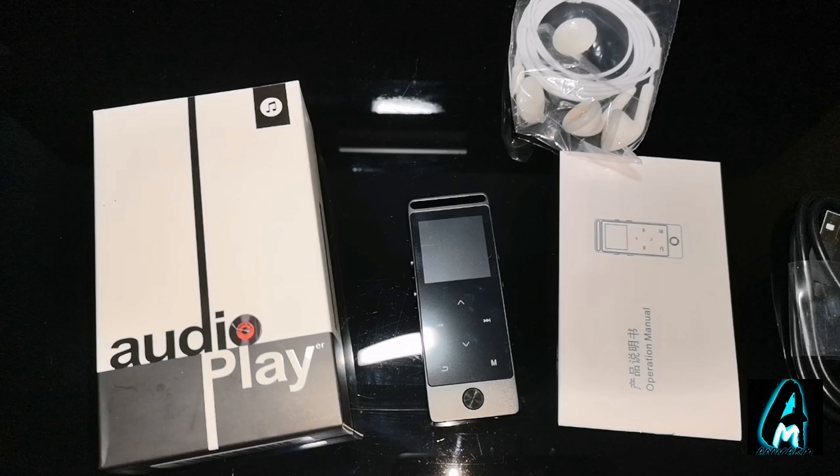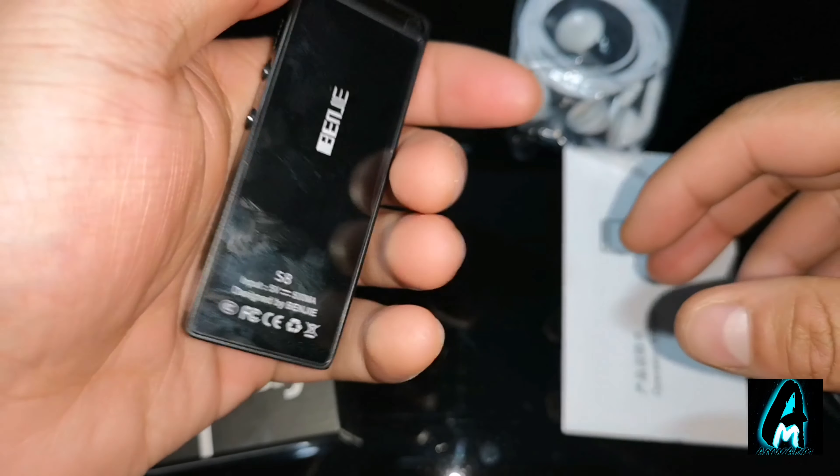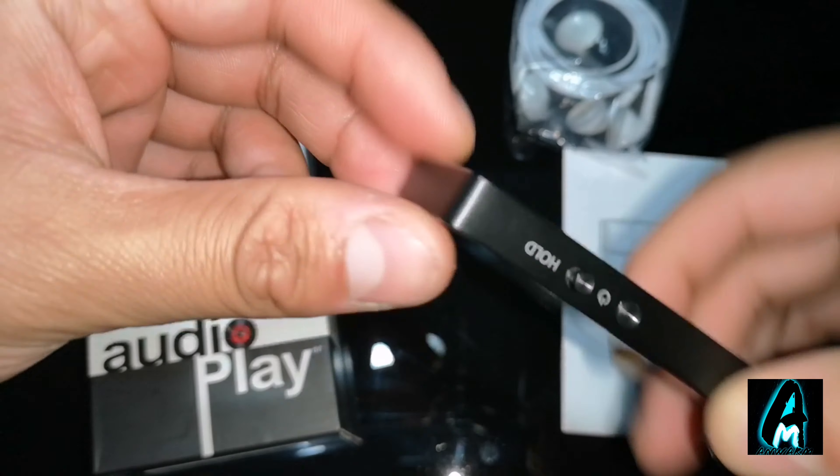Hello everyone, in this video I'll be doing an electronic review. The item I'll be reviewing is by a brand called Benji and the model number is S8. It's an MP4 player. It has an amazing build quality, as you can see, and it has a keyring holding bit at the top.